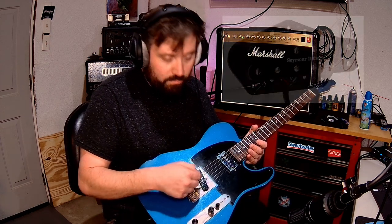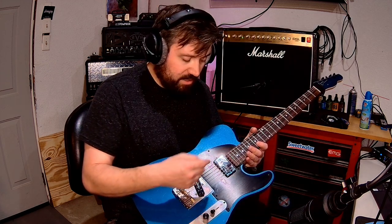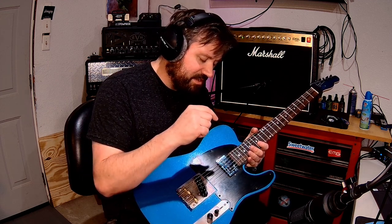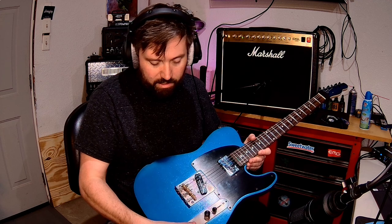So this is the Seymour Duncan Little 59 — it's basically a PAF-style humbucker in a Telecaster size. And then in the neck, which I'm really excited about, is the Seymour Duncan Fat Cat humbucker-size P90, which to me is just an awesome sounding pickup. What I just played was the Little 59 going through the clean channel, no coil split. So let's check out the 59 — humbucker and coil split on cleans.